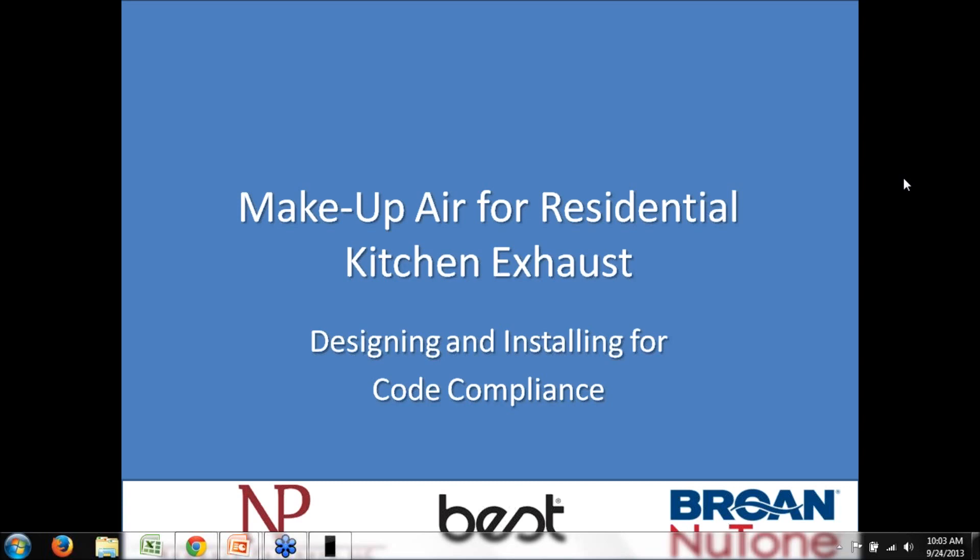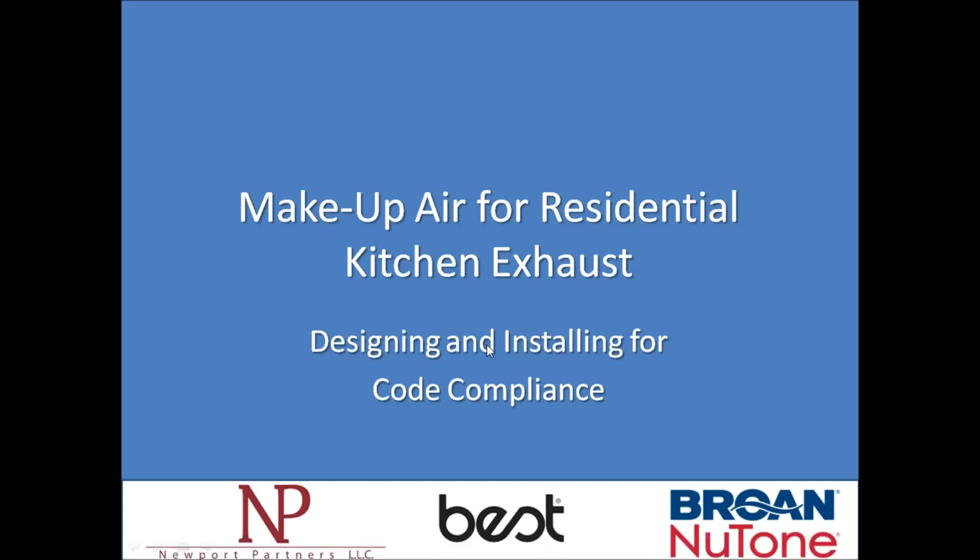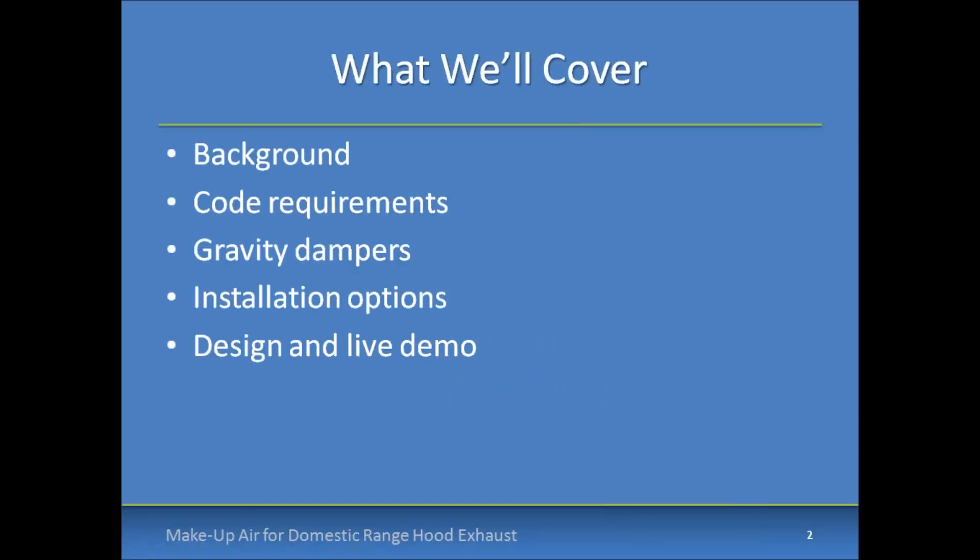Today's webinar is going to be about 45 to 50 minutes in duration, with 10 minutes or so available at the end to answer any questions that you might have. Please feel free to enter those real-time in the toolbar that you can see on your screen. We've got a lot of ground to cover, so we'll go ahead and jump right into this.